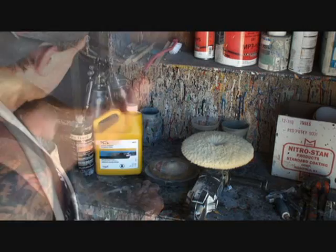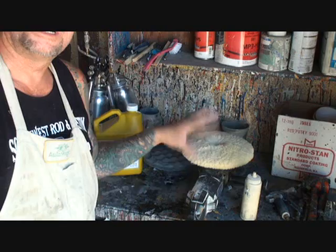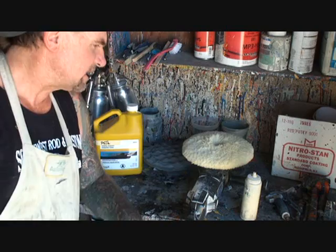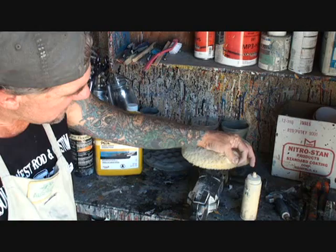We'll start out with our rubbing compound using our double-sided wool pad. The reason we have a double-sided wool pad is because it gives us two sides to use. If you color sand down to 4,000 grit, that one wool pad will buff the whole car with no problems. Since I take everything down to 4,000, this one wool pad has probably buffed two-and-a-half cars.